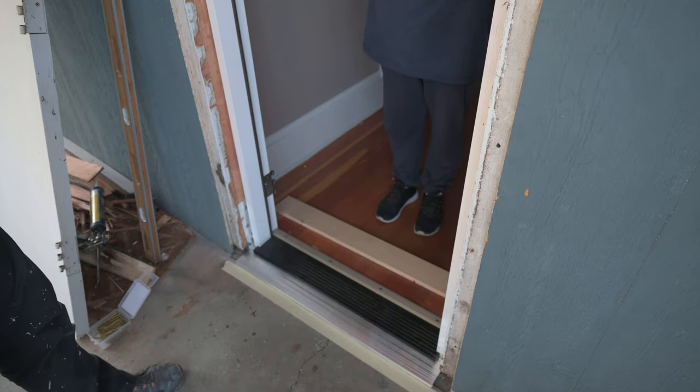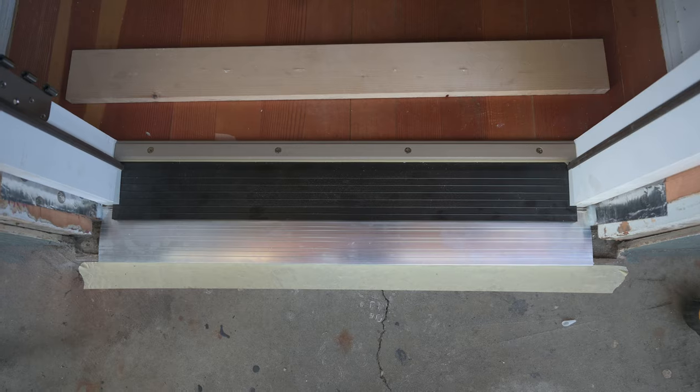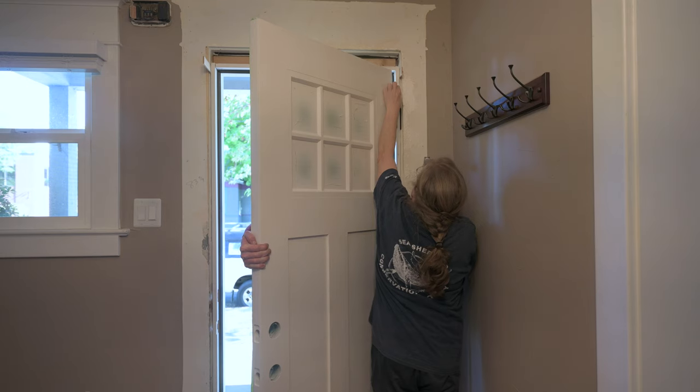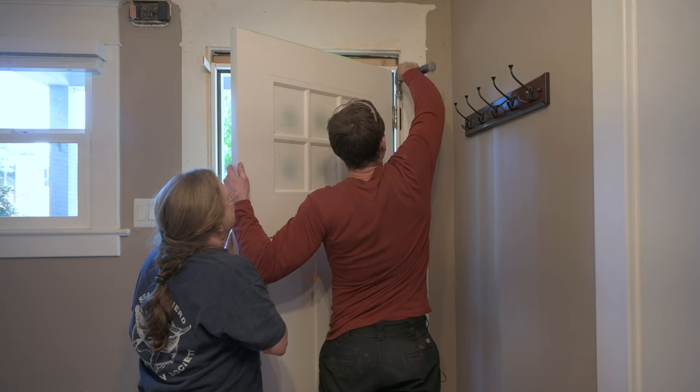We're now past the point of no return — the door's in. Here's our double threshold. In the instructions the door is already on before putting it in position, but we had left it off so that the frame was easier to move around.